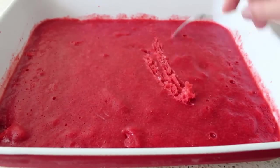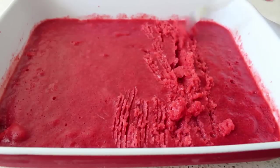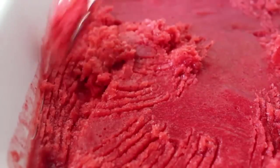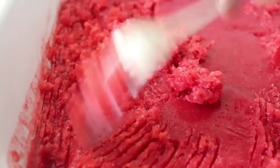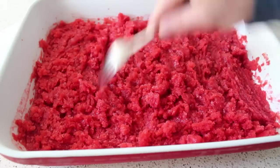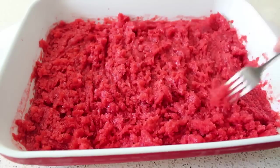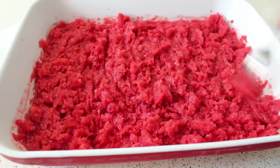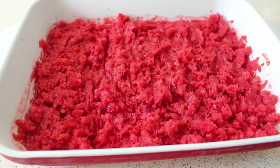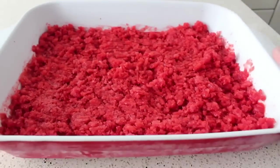Some people use a simpler method — they put it in once, let it freeze all the way, and then scrape it with a fork. That's definitely a legitimate technique, but I think the texture of this method, where you break it up three or four times while it freezes, is superior. And yes, if you want to take a little taste, go ahead — but be careful. If you take like 10 bites every time you mix this up, you won't have any left. In the business, we call that cheech and chonging the granita, so don't do that. Go ahead and throw that back in the freezer and wait another half hour or so.